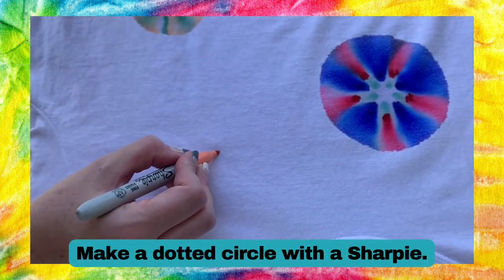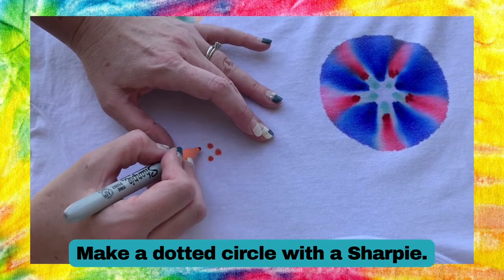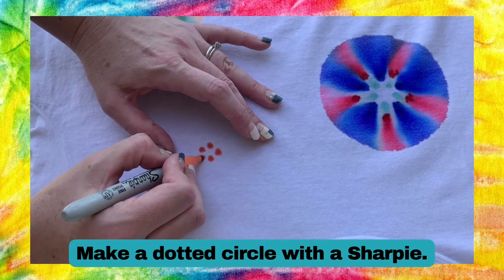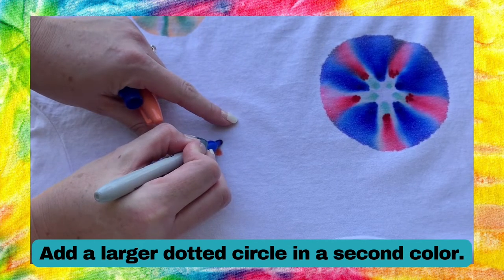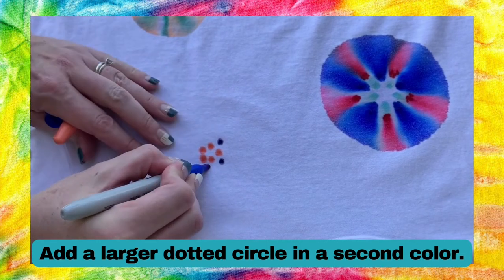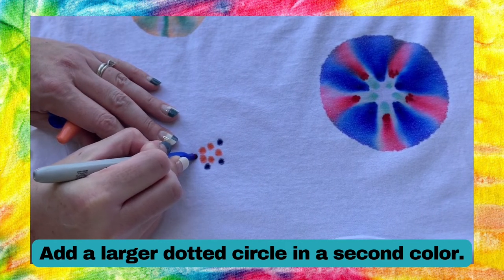Next you're going to start by making a dotted circle. I'm using five dots to make a circle here and I'm trying to get as much of the Sharpie ink onto the t-shirt as I can. Next use a different color to make a second circle outside the first one. Place these five dots in between the first five dots and that will lead to a cool effect once the dye starts to spread.